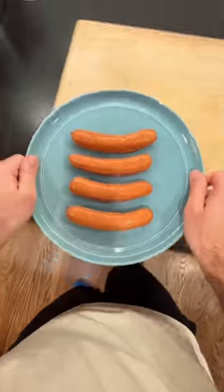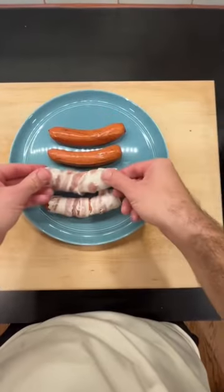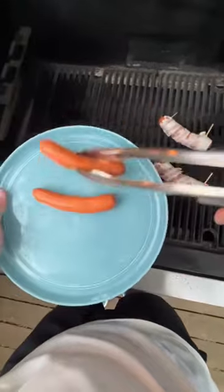Let's make Sonoran dogs. And if you've never had a Sonoran hot dog, you're going to want to see this. We're starting off strong by wrapping these puppies in bacon. Those go on a hot grill so we can render that bacon and make it nice and crispy.